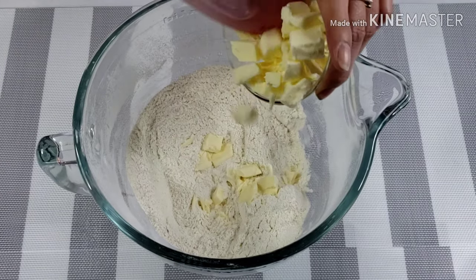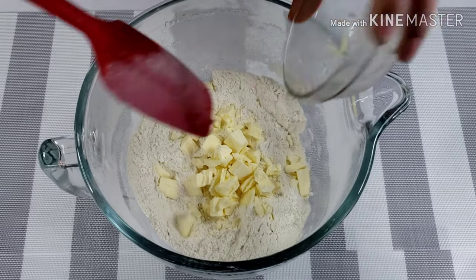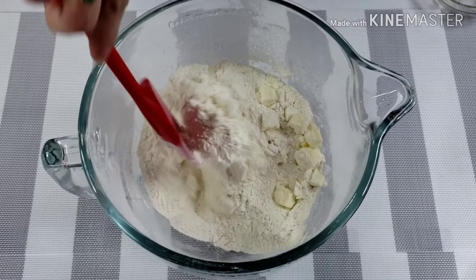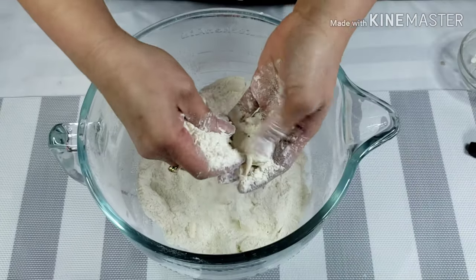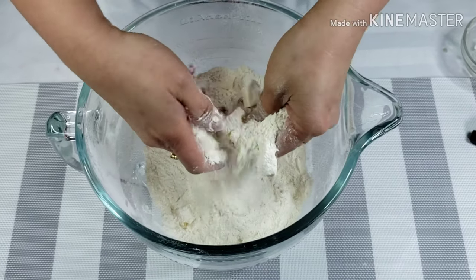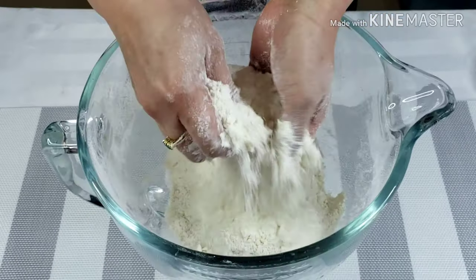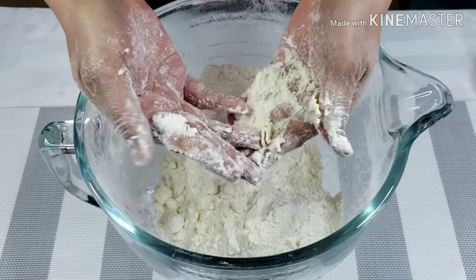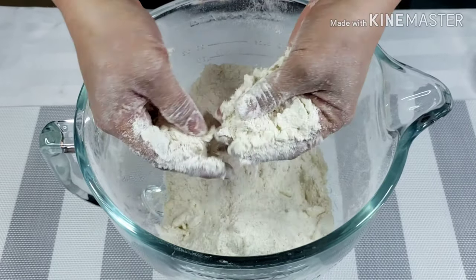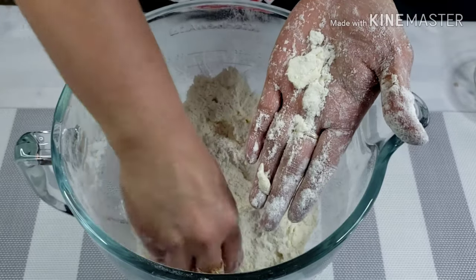Add 1/2 cup of cold unsalted butter. Now, using your hand, mix and cut the butter to smaller pieces. Mix until the dough is rough and crumbly, but make sure small pieces of butter are still visible and your dry mixture is still a bit cold. This thin butter will give a flaky texture to your scones.